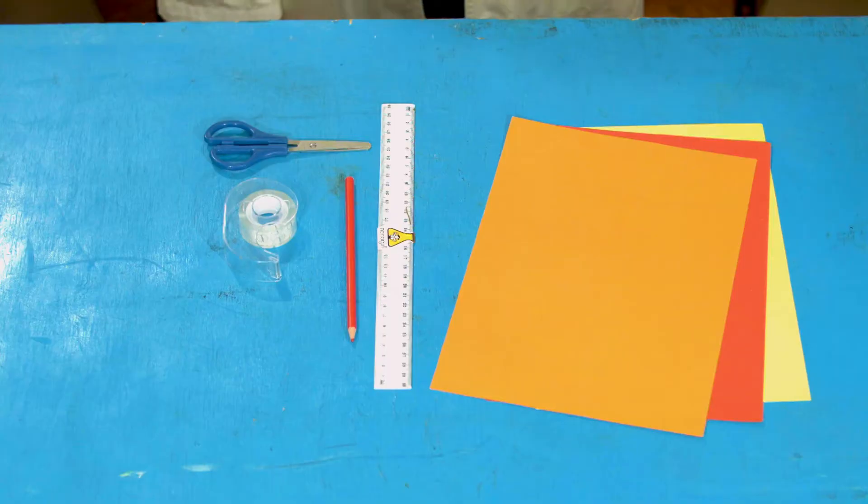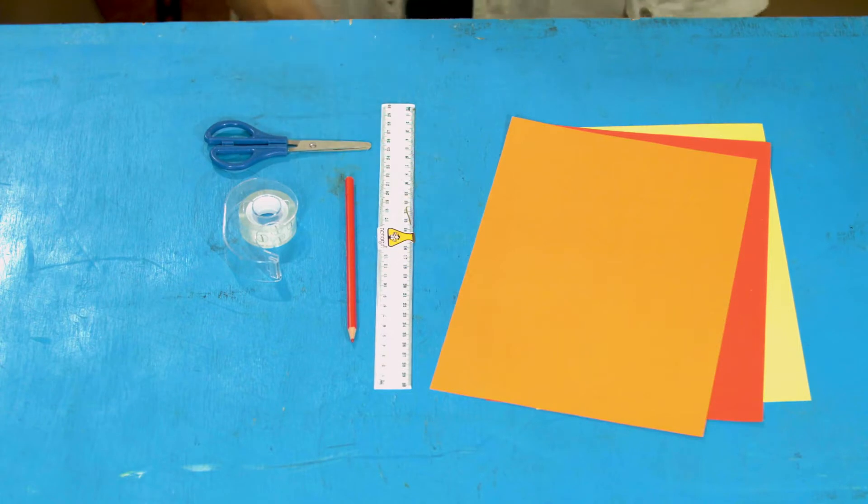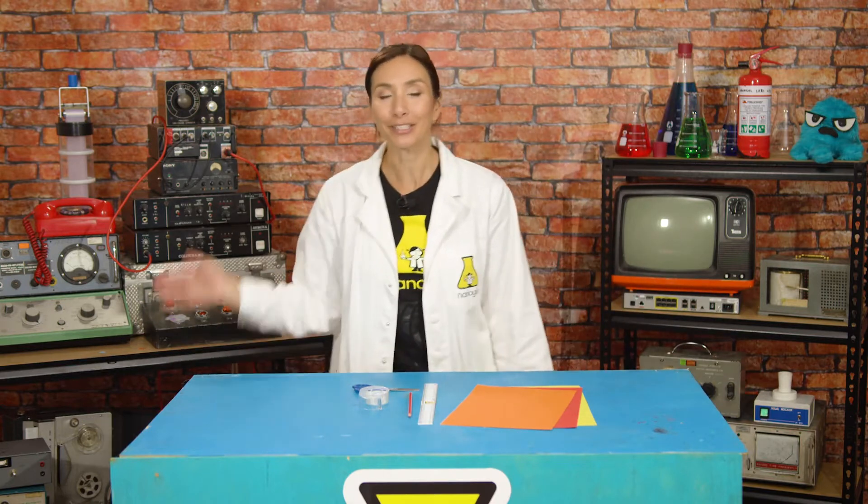To make today's flying mobiles you are going to need three sheets of paper, scissors, tape, a pencil and a ruler — and a doughnut. Not really, just kidding. I just thought maybe — yeah, okay, doughnut is optional.